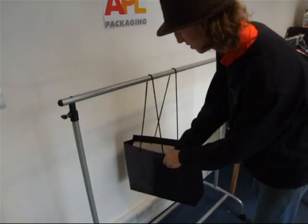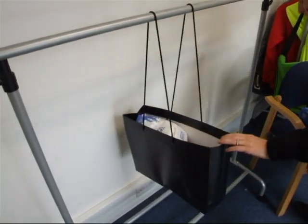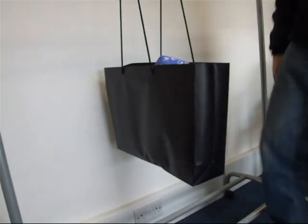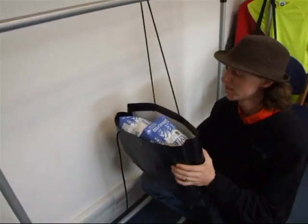Two kilos of sugar. Four. Six. Eight. Ten. See me really chucking this in there. That's twelve kilos of sugar and that is holding absolutely fine. Whoa, there we go — the rope eventually pulled through the handle with a bit of tugging on that. Twelve kilos.